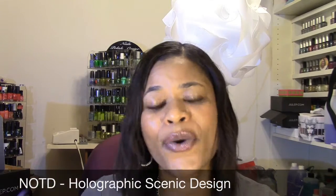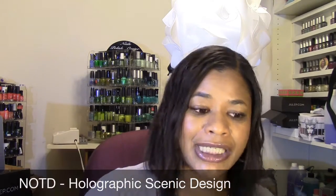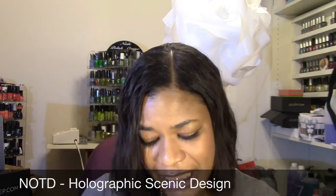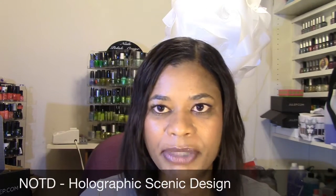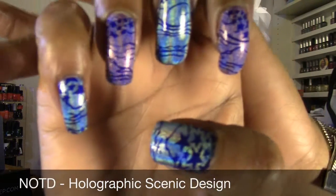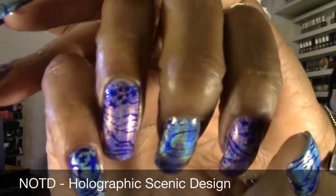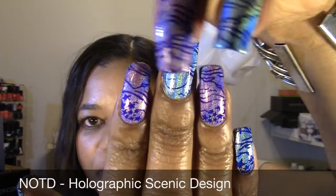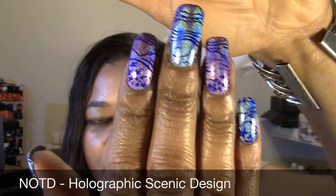I used that one because it was the one I had out and ready. I had already painted my nails and didn't want to dig into my binder with all my nail plates. So I just figured I would use that one. It's a plate of different sections of scenic or landscape images. I am very pleased with how it turned out — it flows really nicely across the nails.